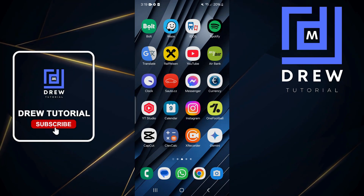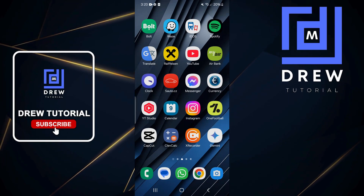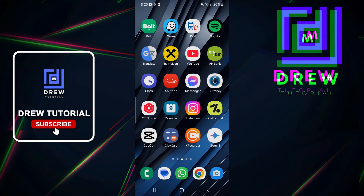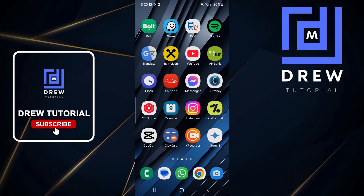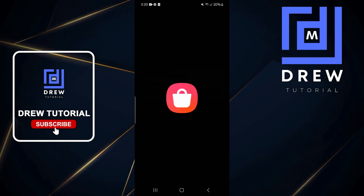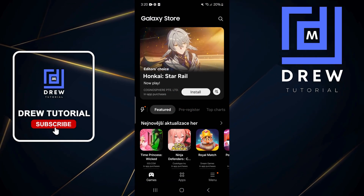Welcome back to Drew Tutorial. In today's video I'm going to show you the best keyboard you can find for your Samsung Galaxy or Android phone. Go ahead and open up the Samsung Store, and once you're here click the search on the upper right-hand side.